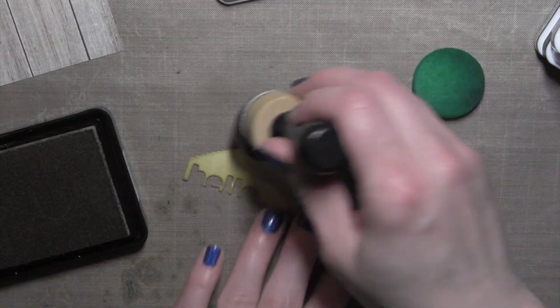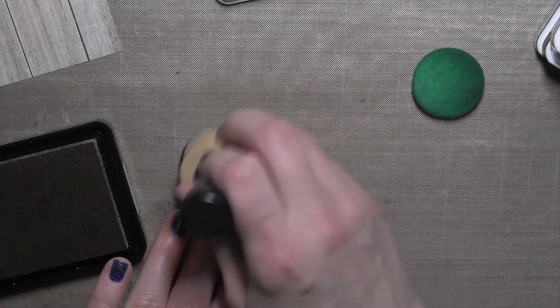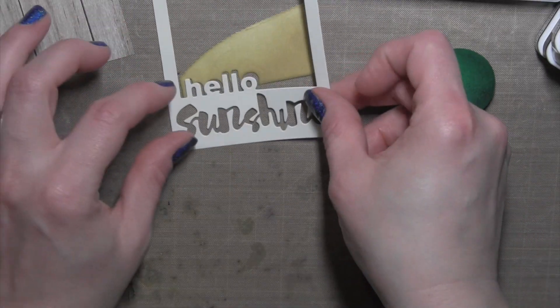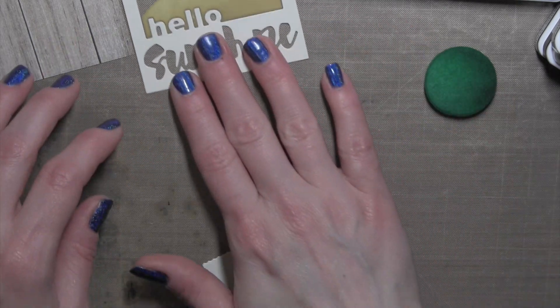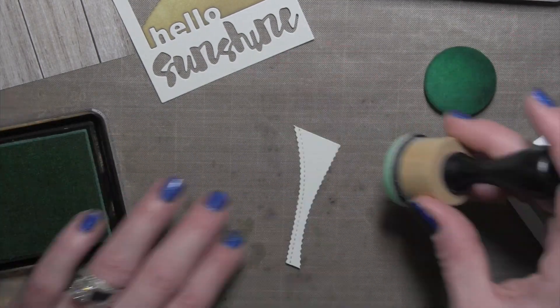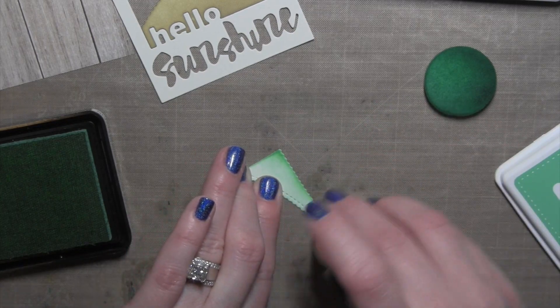This was really the easiest way to create this scene. Simply because if I had tried to die cut it from several different colors of card stock, it wouldn't have lined up perfectly, or it would have been a ton of work to get each of these little pieces to line up and fit together like a puzzle. Because this one piece came from the inside of the frame, I was able to take it and cut it into smaller pieces and then fit it all back together.